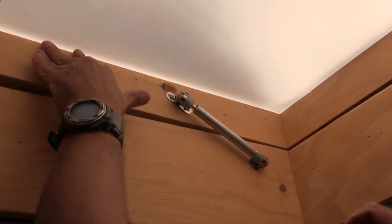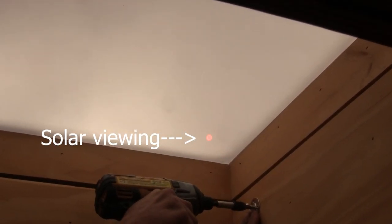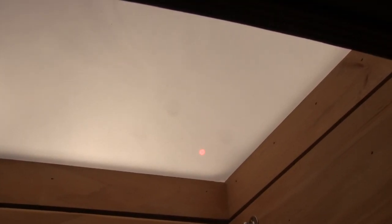There we go. Oh yeah, I forgot about how you could look at the sun from in here. It's so cool. Isn't that weird? It is. It's really neat.